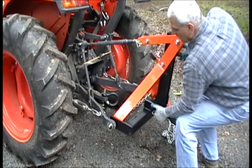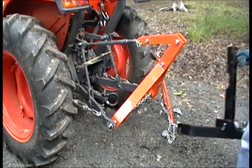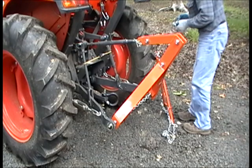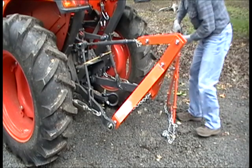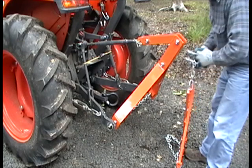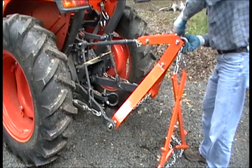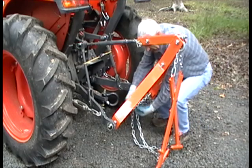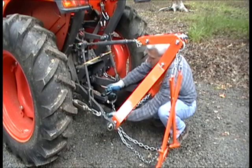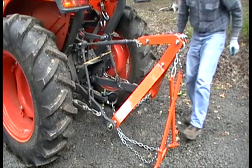To remove the drop-on hitch, lift the lock handle, pick it straight up, rotate the hitch out and away, and set it aside. Once it's all done, put the log skitter back on, attach your drawbar pull chain, and you're back in business to skid logs.